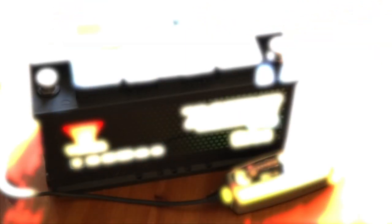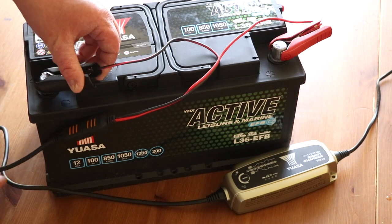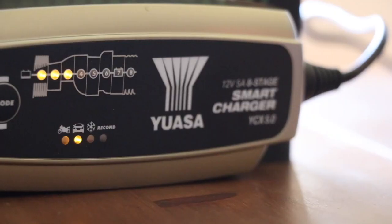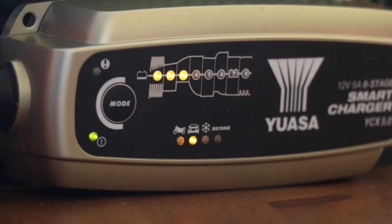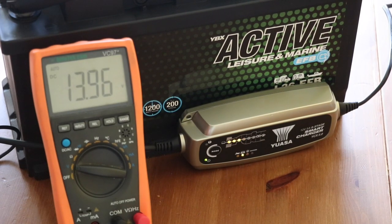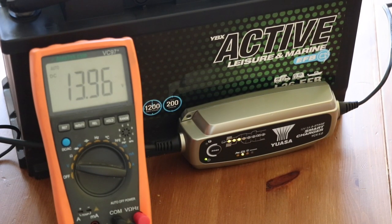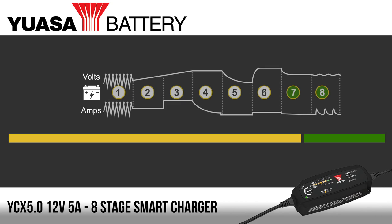Battery manufacturers only really support one way of charging their products, and that is using a smart battery charger. Smart chargers are the best way to charge a leisure battery. They perform many steps in charging the battery, and by clever electronics they detect if the battery is damaged and can sense what the battery needs in terms of voltage and current. In fact, a smart charger can undo some damage caused by either undercharging or prolonged periods of discharge. To better explain what an eight-stage charger does, let's go through the separate steps.